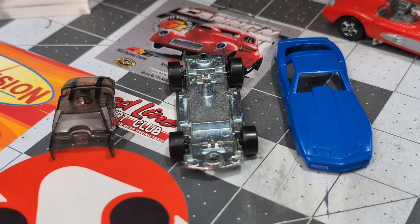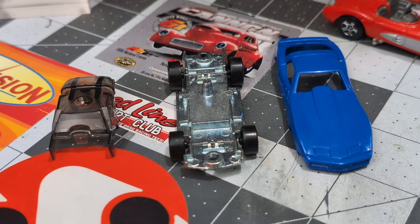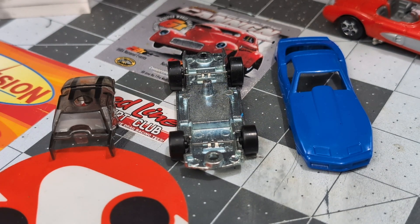Here is the Corvette Stingray all torn apart. Again, there's that metal base, and the windshield is in really great condition, and the body is too. Since it's a plastic body, we'll probably have to use some Bondic or super glue to reattach it, because you can't drill out a plastic body.